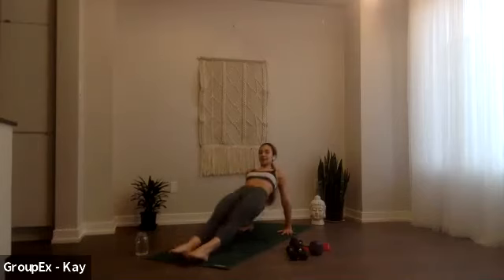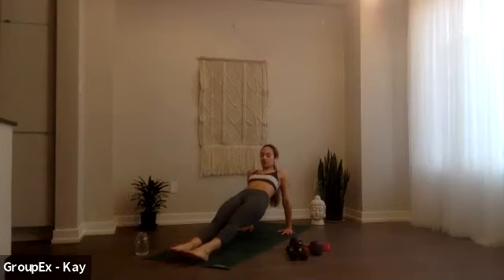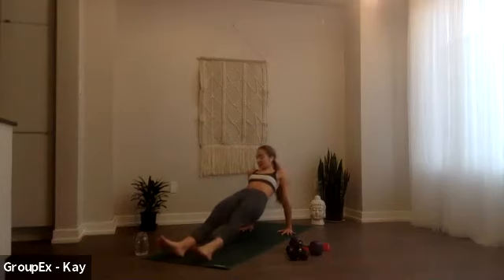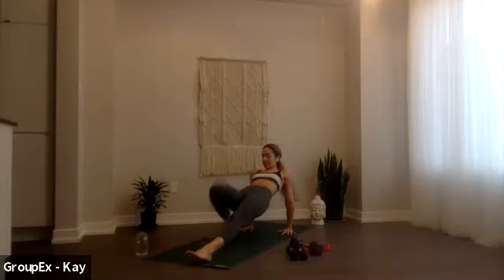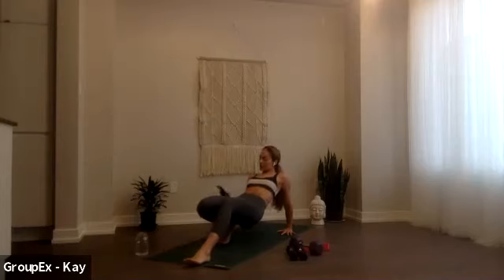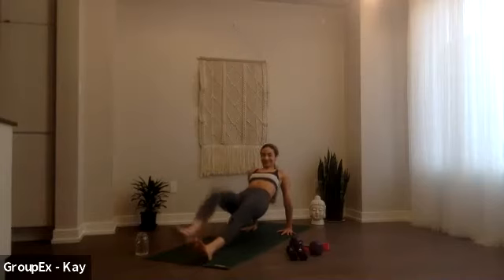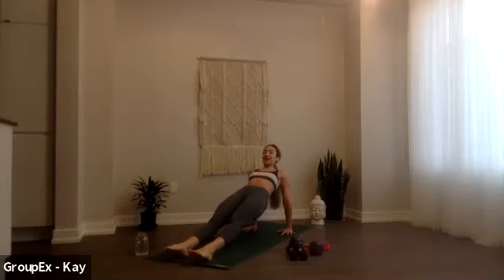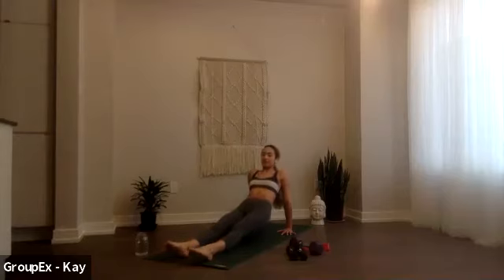In two, in one, get set, lift. Hold it here, just breathe. If at any point the reverse plank is too much, or if you notice your hips starting to dip down, I want you to bend your knees and do a reverse table instead. You choose, belly up, breathe. Good, hold it, breathe. Awesome job, we have 20 seconds left. Hold, stay lifted, it's 10, hips higher, push down. For six, for four, three, two, one. All right, come down.